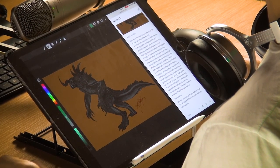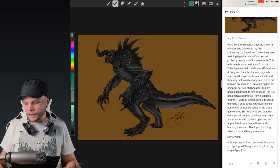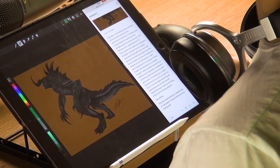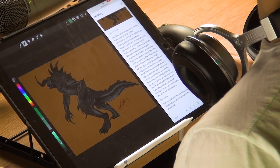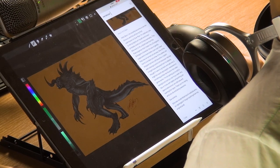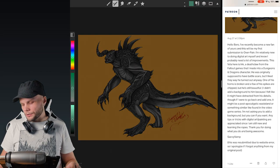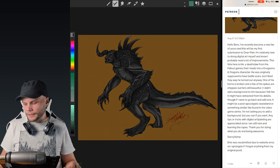I'm relatively new to doing digital art myself, and know I probably need a lot of improvements. This fella here is Ink, a Deathclaw from the Fallout games that I made into a Dungeons and Dragons character. He was originally supposed to have battle scars, but I liked the way he turned out anyway. One of his horns is broken, and a few of his spikes are chipped, but he's still beautiful. I agree. Any tips or tricks with digital art painting are appreciated, since I'm still new and learning the ropes.